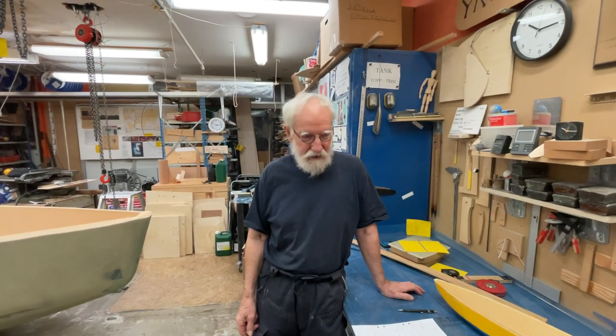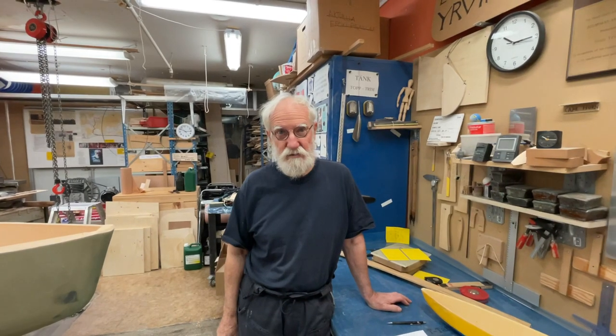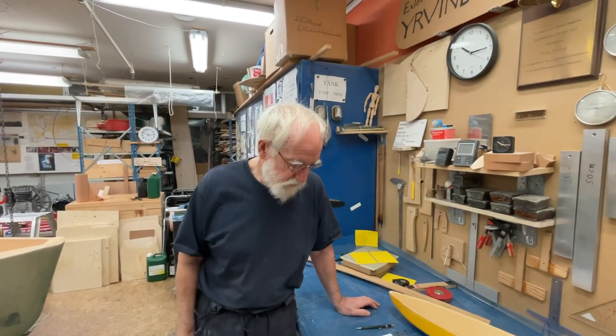Hello friends, today is Tuesday 5th of October 2021. Today I'm going to tell you about an interesting experiment that illustrates how to make small boats very strong locally. There are two forces acting on boats: the global forces and the local forces.